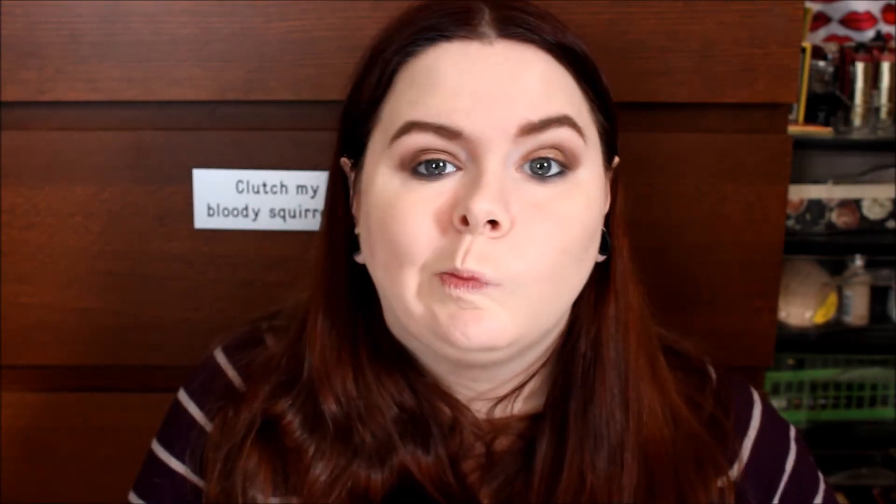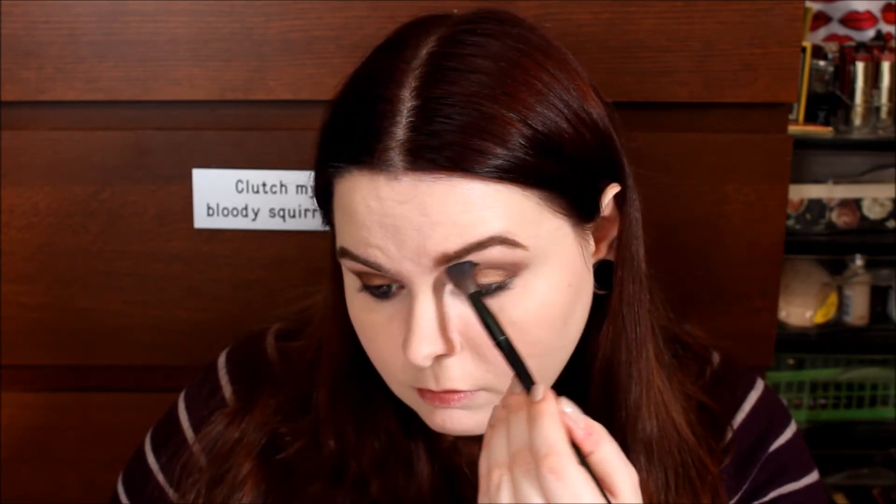I'm not super happy with the way it looks, so I'm going to go back in with that Soho brush into the color Buff and blend above my crease just to soften that up again. And then the same on the other eye.